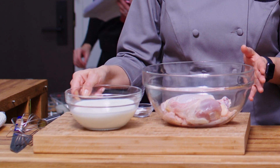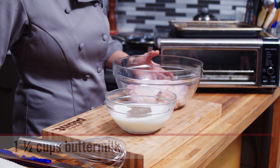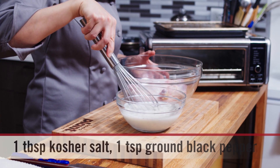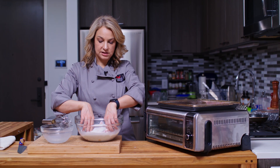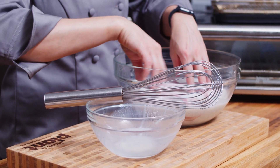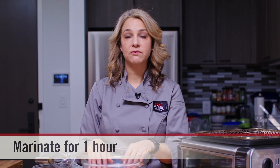Here I have buttermilk and some salt and pepper. I'm just going to put the salt and pepper in there and give it a quick whisk. We're going to pour this right over the chicken and make sure everything is coated in that buttermilk mixture. We're going to marinate this for at least one hour — you can do it overnight, or even let it sit for 24 hours.